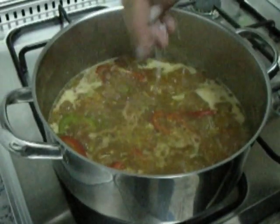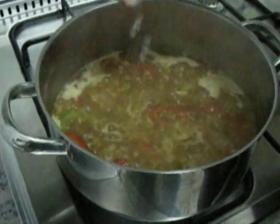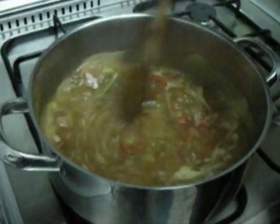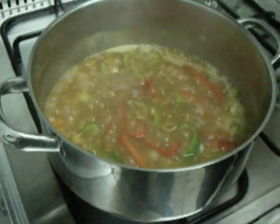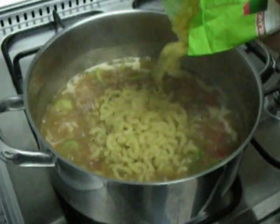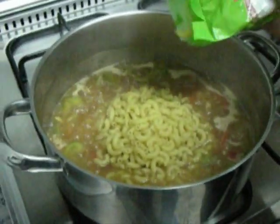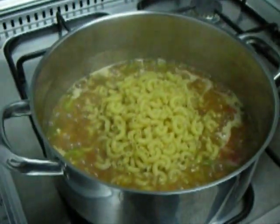So it's been boiling already for 3 minutes. I am going to season it with salt, stir it again, and now we are going to add the elbow pasta. Stir it again.